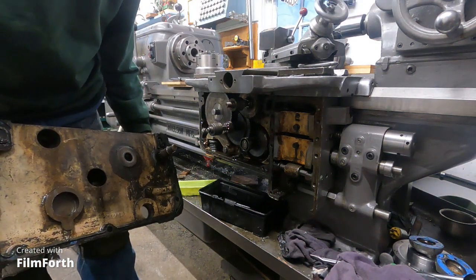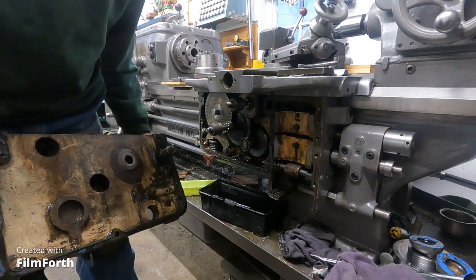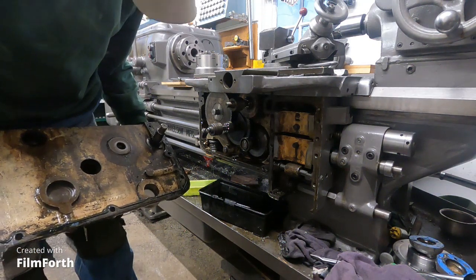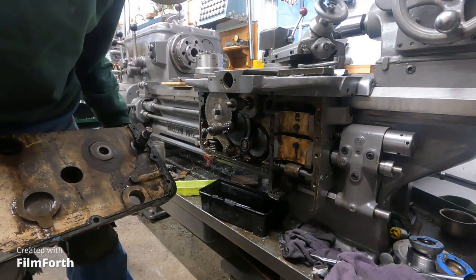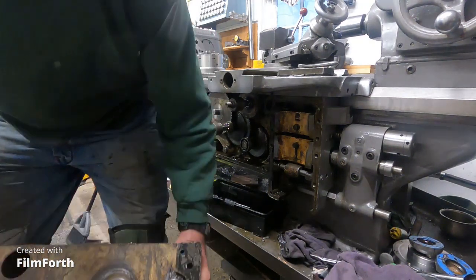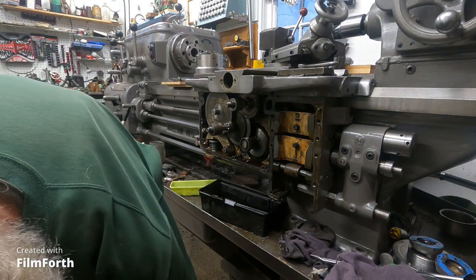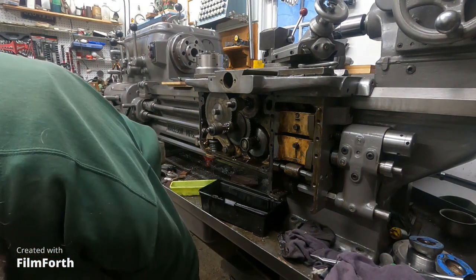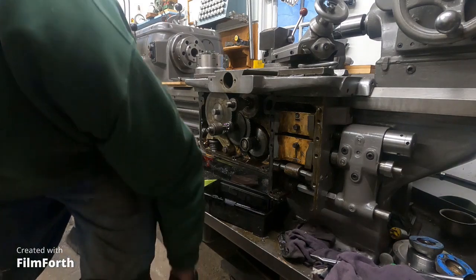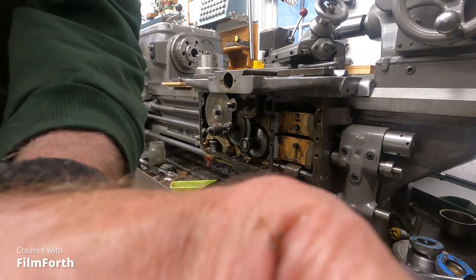There's part of that - oh, we've got some needle bearings in there. Gotta watch those. I'm going to set this here. Loose needle bearings in the cage there. That's fairly heavy. I'll take the camera loose and we'll have a look in here.